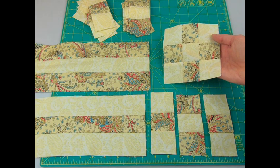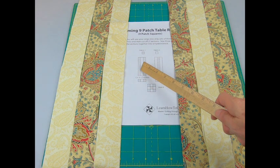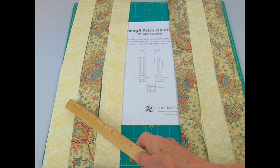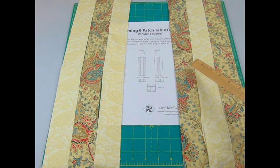You'll be making nine-patch blocks. There are lots of ways to do this, but today we're going to be using strip piecing. If you want to learn more about sewing nine-patch blocks, we have a number of videos — I'll leave the links below. You'll be making two strip sets. One strip set will be fabric number one, two, then fabric number one; and the other strip set will be fabric number two, fabric number one, then fabric number two.